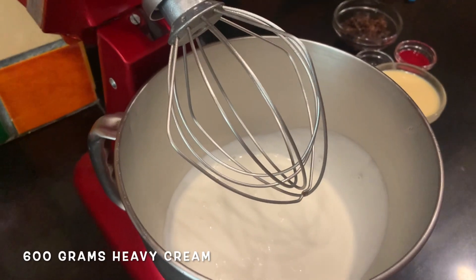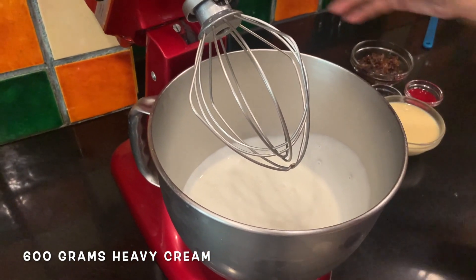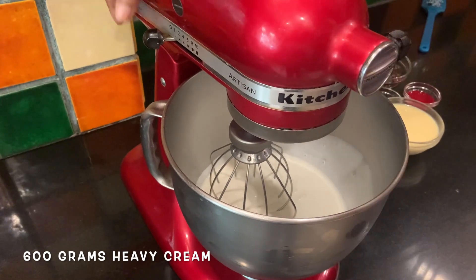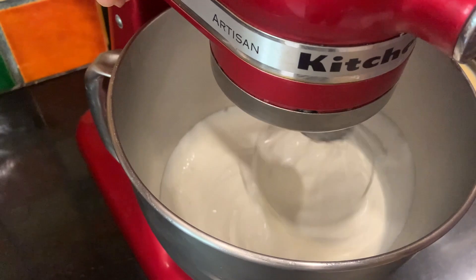So for our rose gulkand ice cream, try and get the red Amul cream if you can. This is dairy and not soy. I'm using this today. I've taken a stand mixer and added the red Amul cream. So we're going to whip that. If you have a regular electric beater, use that. First keep it on a bit slow and then slowly increase the speed.